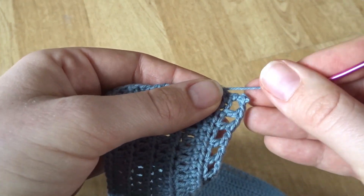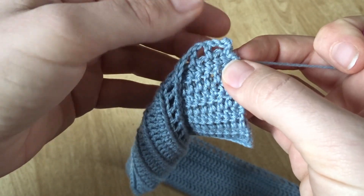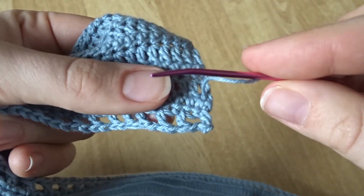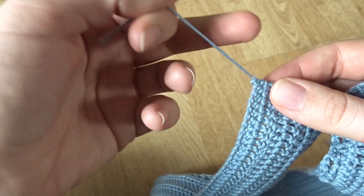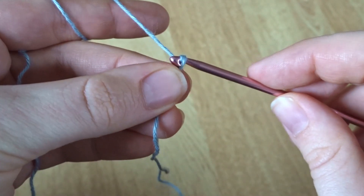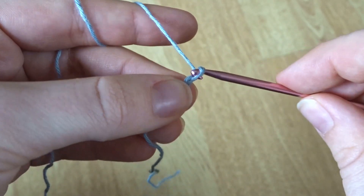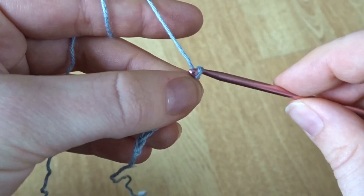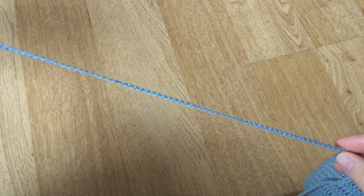When it's pretty much woven in, you can just tug that little knot through and it will hide inside the double crochet really nicely. Don't forget to weave in all the other spare yarn tails on the band and on the cups. Then we can get started on the straps — these are really simple because they're just chains. I chained 200 for each of the straps because I wanted them to double over.